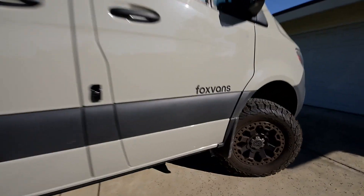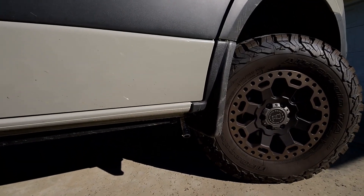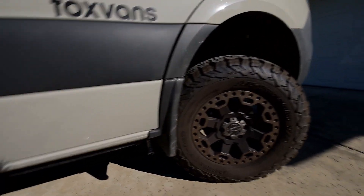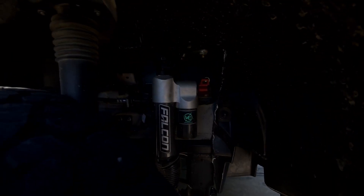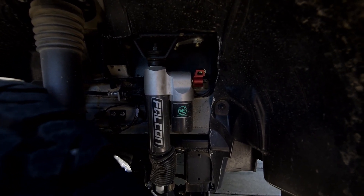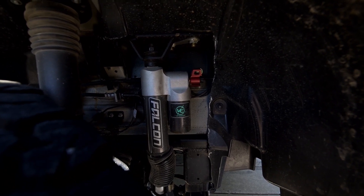Moving up front — a couple of questions people always ask: what is that pipe hanging out there? That's the exhaust pipe for the diesel heater, the interior heater. And I also wanted to show you that I've upgraded the suspension. You can see in here I've got the VanCompass Falcon shocks installed.